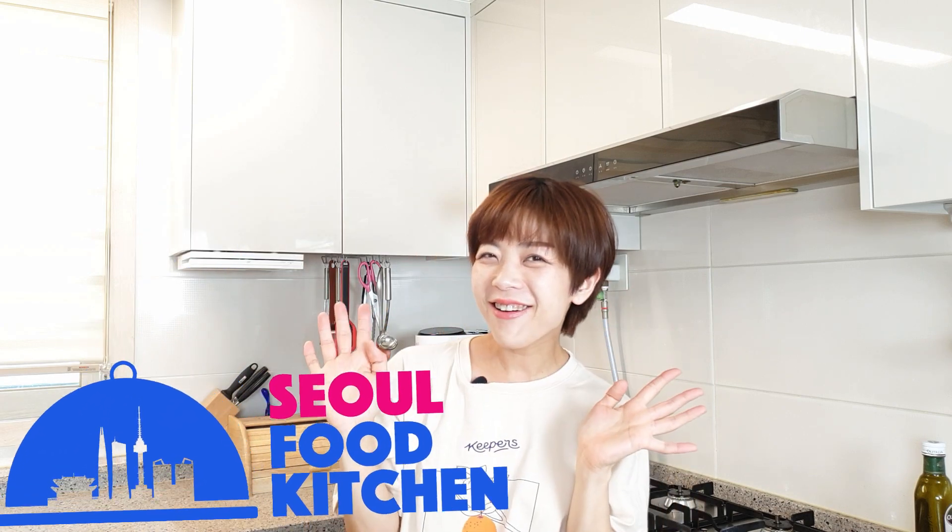Hi everyone, annyeong! Today we're making 골뱅이 무침, which is a spicy sea snail salad.